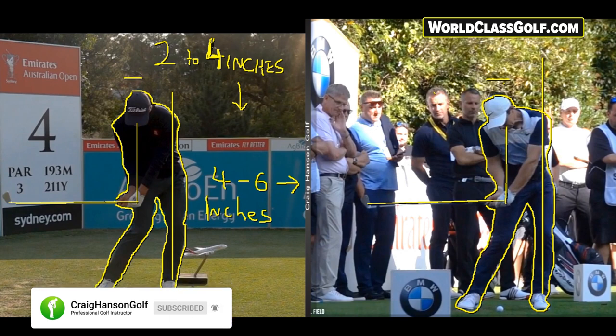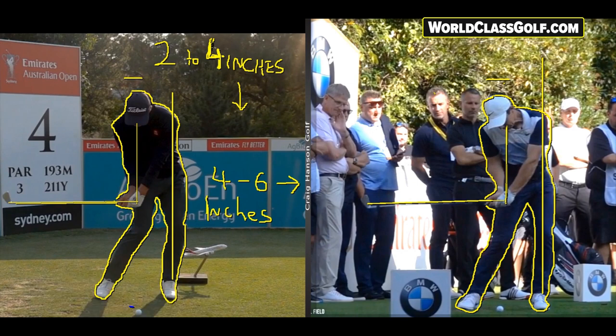We have some numbers here: two to four inches of head movement down. That allows you to hit it with a bent right arm — if you're getting that lag, that shafting, you've got to get down to the ball. That's how the top players do it. If you're standing up tall, you won't have as much shafting — you can still hit it well from there, and I'll show you that a little bit later.